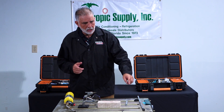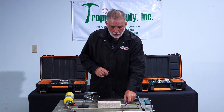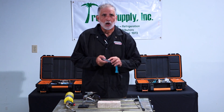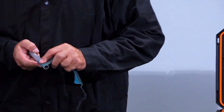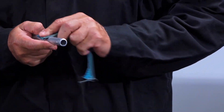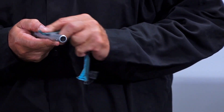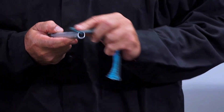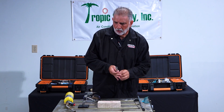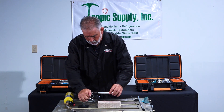I am going to demonstrate on a piece of aluminum here how it actually is done. First of all you need to properly clean the aluminum on the outside. You also need to do a purge inside to take out all the oil from inside the unit. After you properly clean the unit you prepare yourself.